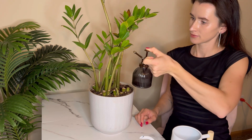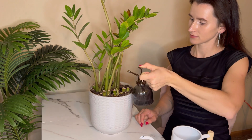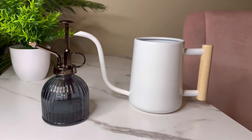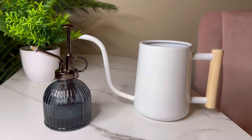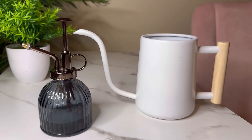Made from premium stainless steel, this can is not only durable and leak-proof, but it also has a modern design that will impress any plant lover. The comfortable wooden handle and lightweight construction make it a breeze to use.